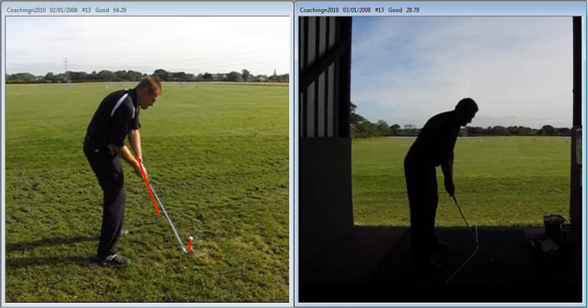So what we've done here on the right hand side is we've got the ball back in your stance. That's going to give us a feeling of hitting out at the golf ball more. So with the ball back in the stance, we're now in a position where we can hit out in this direction much easier.